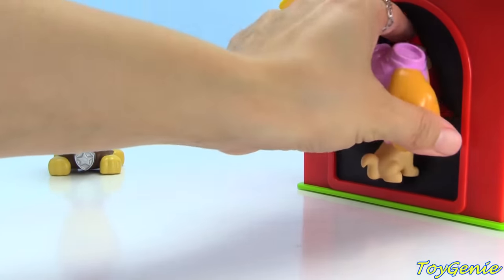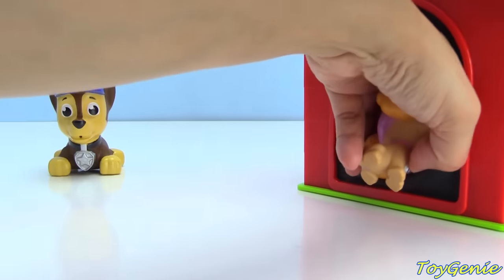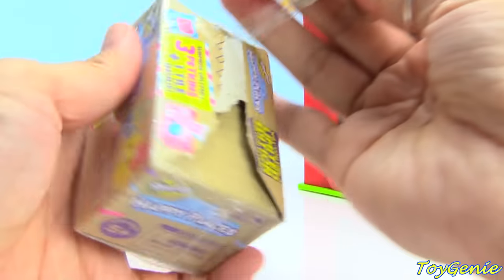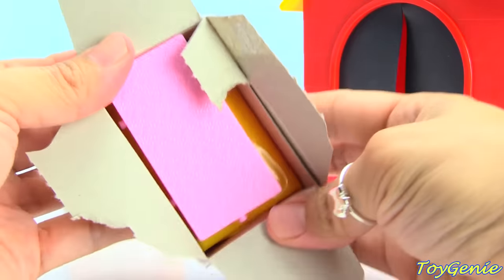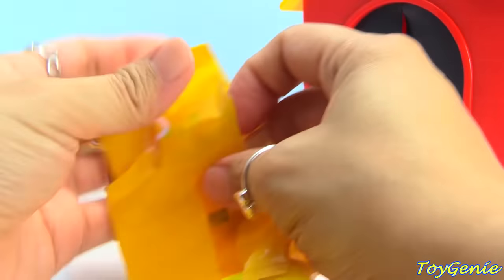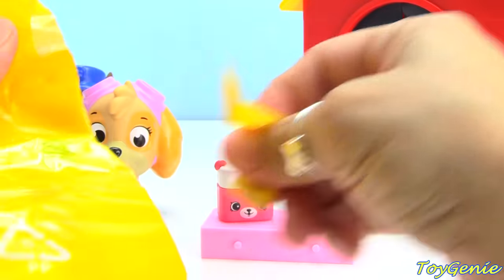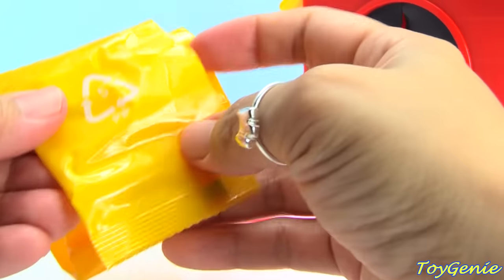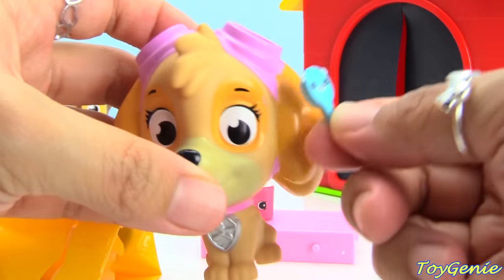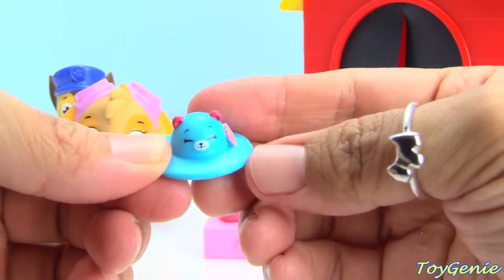Now it's Skye's turn. What you got there, Skye? Must be a big box. It is Shopkins Happy Places. And we have another pink tile. Here is a makeup bag — super cute. And see what this is — oh, we have a little brush, super awesome, to brush Skye's hair. And we have a little blue sun hat. Will it fit?